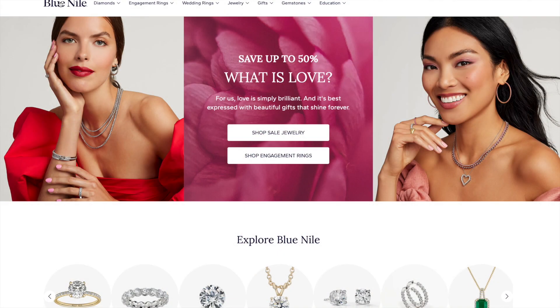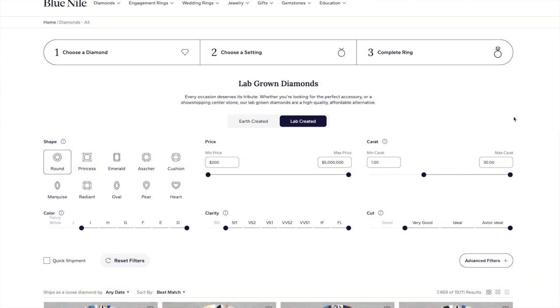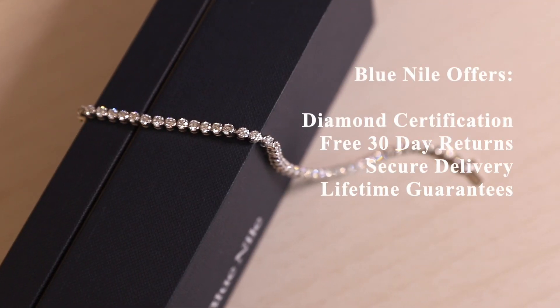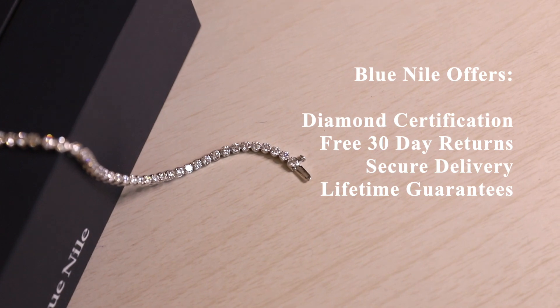By now you've probably heard of the company Blue Nile. They've been around for 25 years, founded in 1999. What made them popular is that they were a huge online retailer of diamonds. Currently they have over 150,000 different diamond options on their site, including natural diamonds, lab grown, and other stones. Blue Nile offers diamond certification, free 30-day returns, secure delivery, and lifetime guarantees.